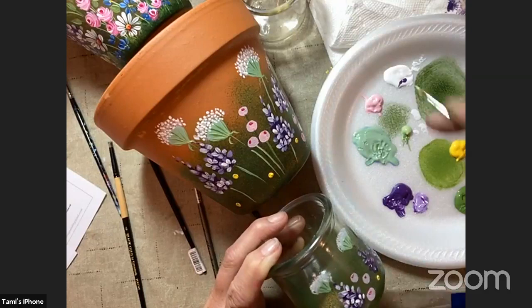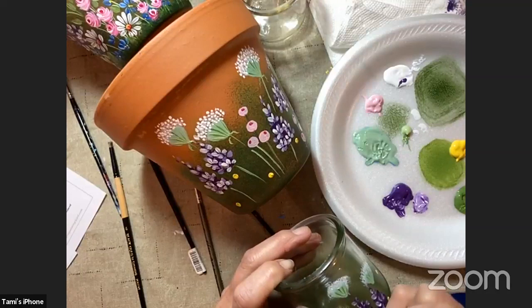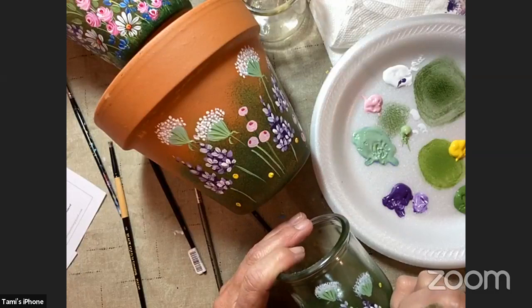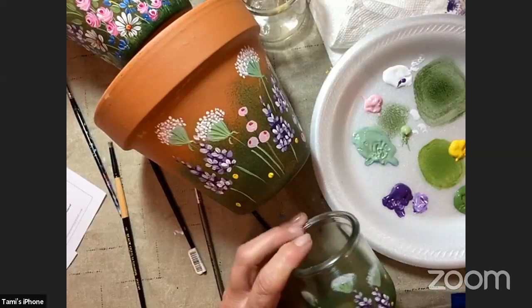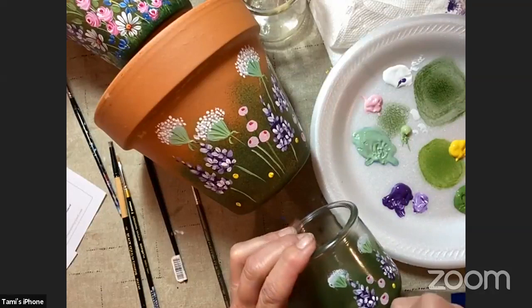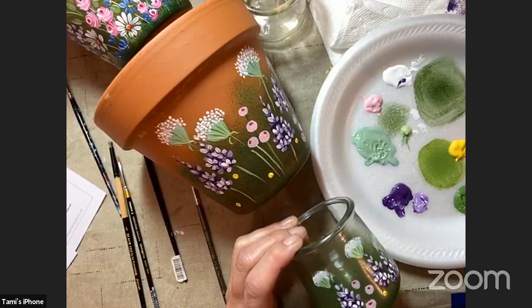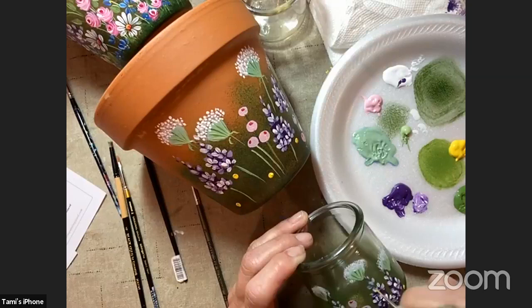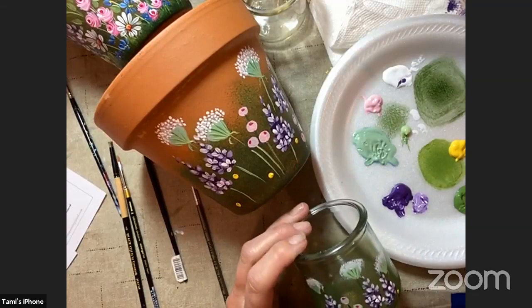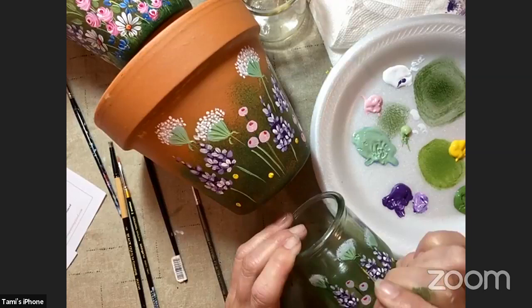On the jar I'm still using my number two filbert, but barely using the tip of the brush to paint these lilacs really small. Remember you can use the same brushes that you have — just use very little pressure, just the tip. You're basically just feathering on that stroke. Most of these stems you put on are going to disappear because we're going to fill in with all the leaves and flowers, but it kind of gives you a little direction when painting.